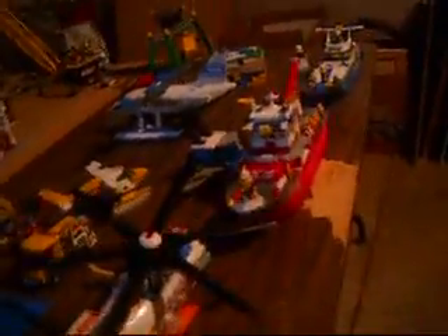Hello YouTubers, this is John again, and I'm giving you another New Brick City update. As you can see, everything's been completely rearranged.